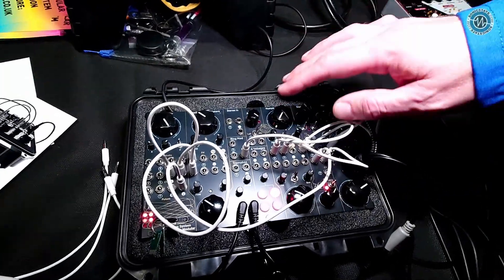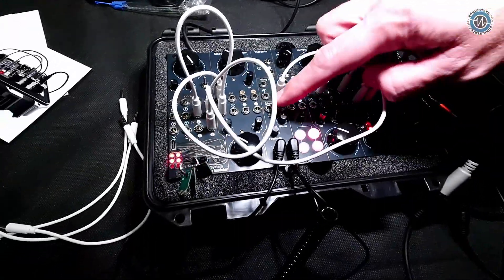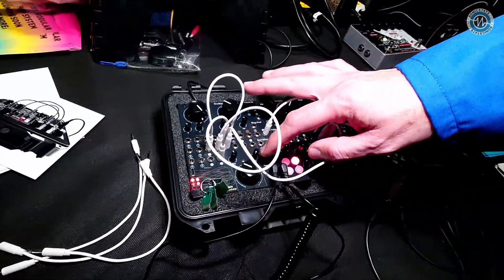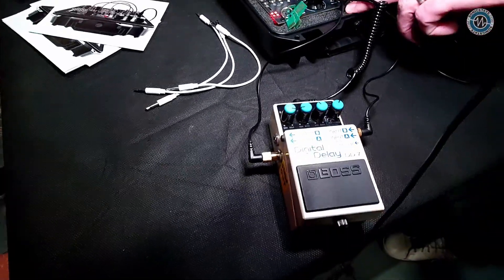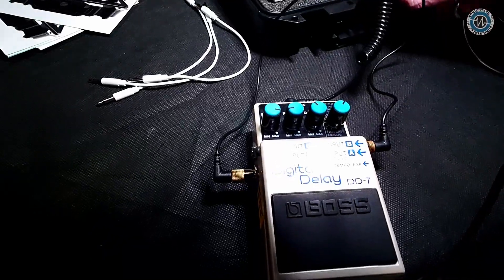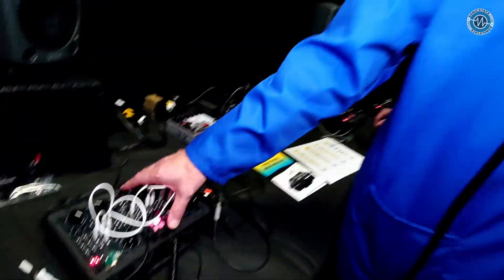So you can use that for distorting things. Then down here you've got a stomp box interface — a guitar pedal interface with a blend and a feedback control, like an insert point. This goes out to a guitar pedal. And under here you've actually got a 9-volt power output for a guitar pedal, so you can run your pedal directly. The idea is connecting with the stuff you already have.